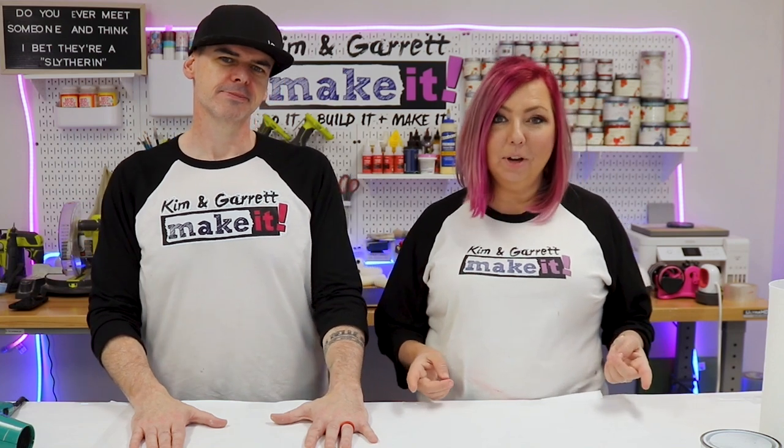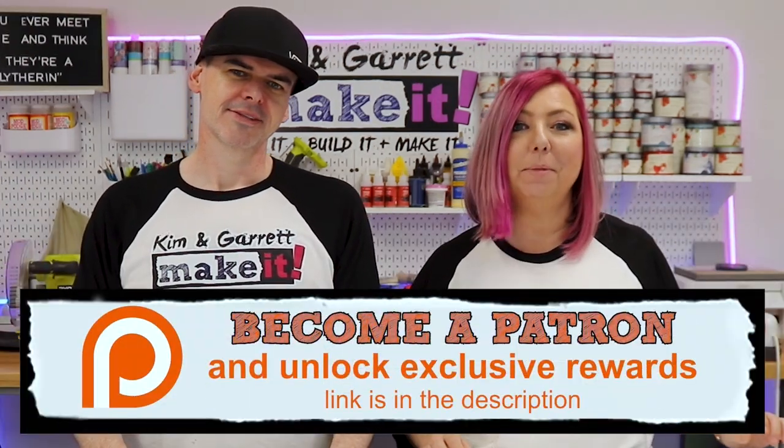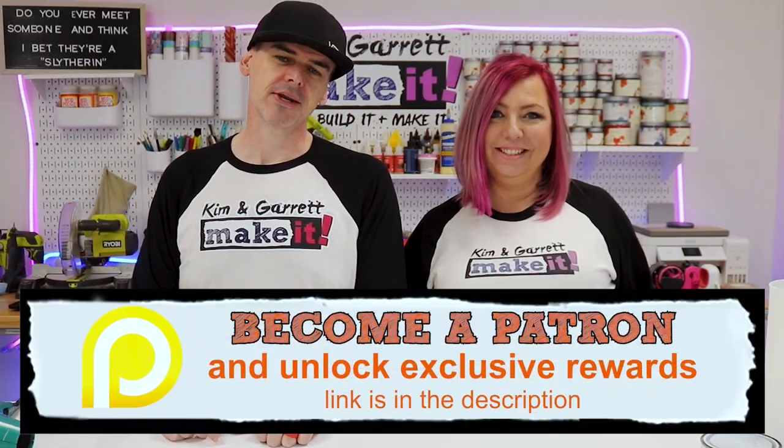Did you know you could get all of our files, behind-the-scenes content, a Kim and Garrett after-dark podcast, monthly Zoom calls, access to a secret Facebook group, and we'll even send you one of these fancy t-shirts — all for $20 a month? It's the best way to support this channel, so join us over at patreon.com.